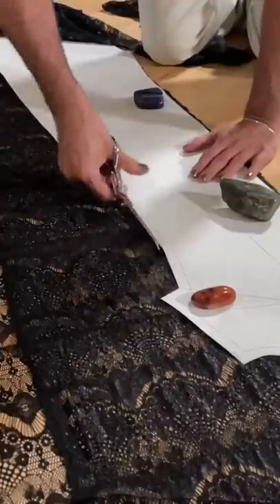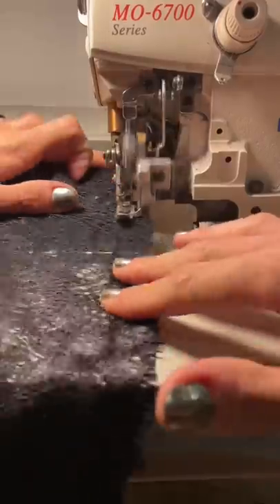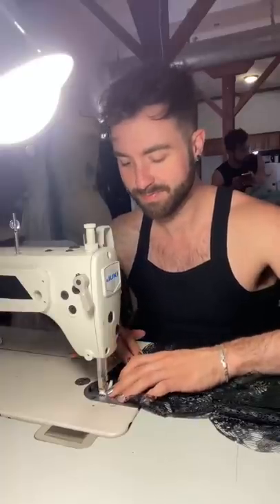People are always telling me that they think I'm a witch, mainly because I use so much black, have black painted nails, and use crystals to hold down my fabrics. So today, I'm using a black lace to bring some dark moodiness to the bright summer season.